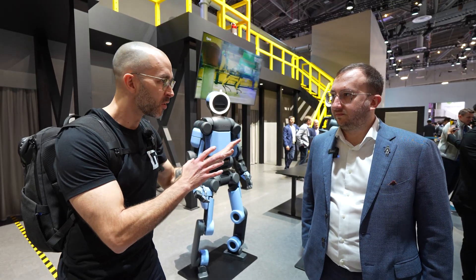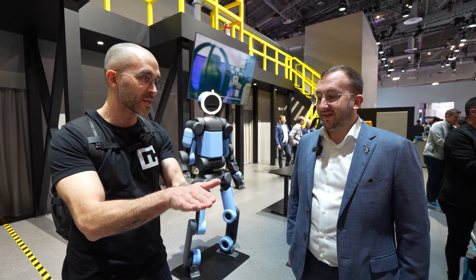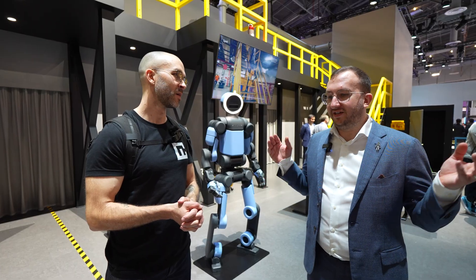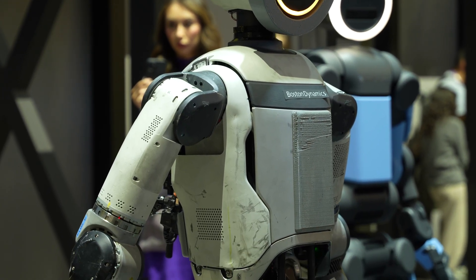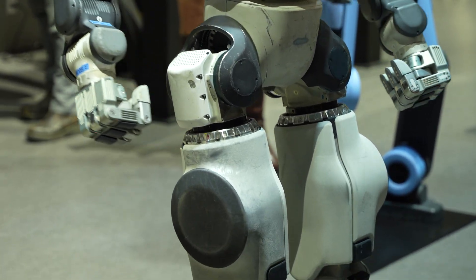Once this thing learns a skill, that knowledge base is transferable to all other units in the fleet. One robot learns, and that information passes to all of them in the entire fleet. That lets our customers adapt their production line on the fly — you can have a fleet of robots with all the institutional knowledge about how to build everything your factory makes, and if the product changes tomorrow, you can just reprogram them and start producing something new.